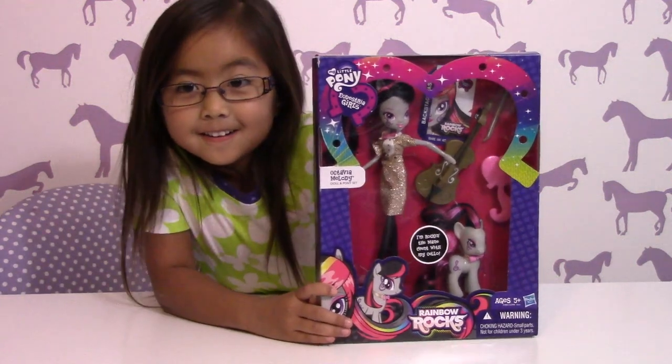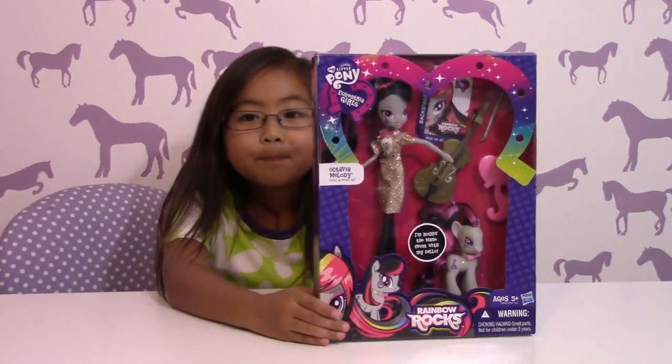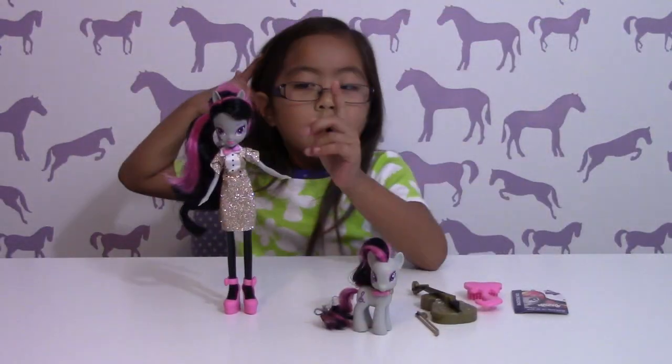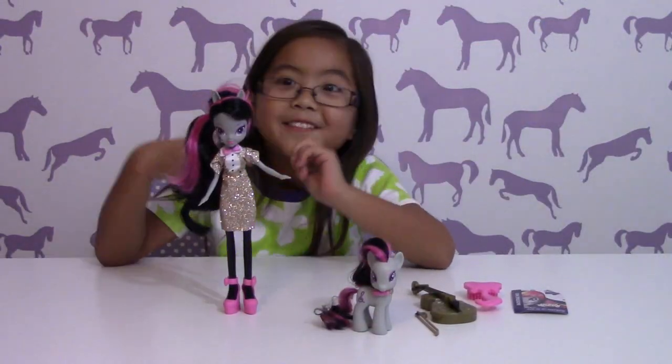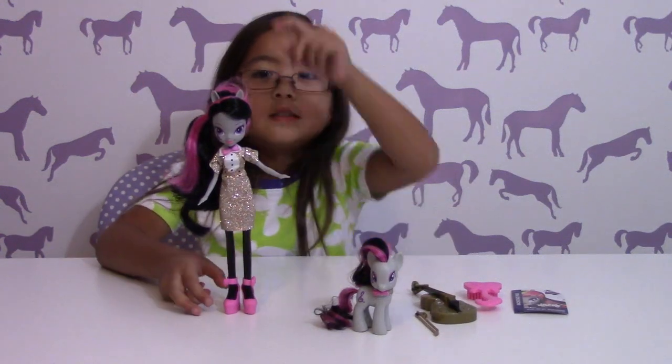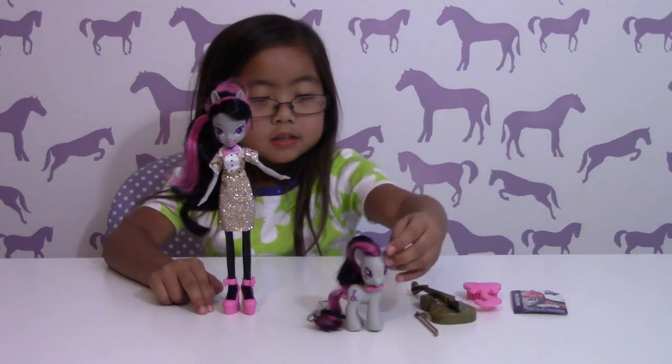Awesome. Do you want to open her up and we can show everybody? Yep. How cool. Alright, let's do it. So we're done opening Octavia Melody, and here's the doll, and here's the pony.